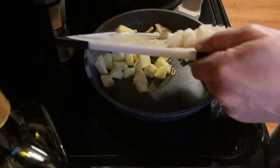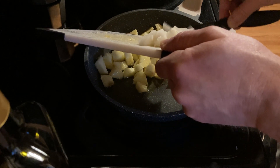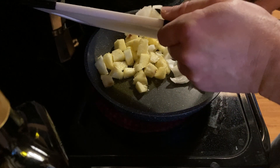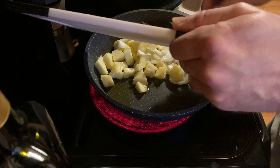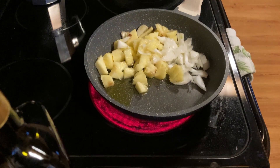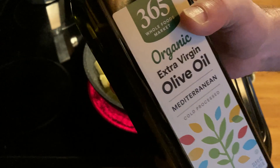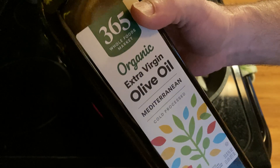The nice thing about olive oil is that it tastes good and it helps so things don't stick to the pan. And they say it's a good choice for oil. I use pretty much olive oil exclusively in my cooking. I ran out of the other olive oil I had, so I got this one here.